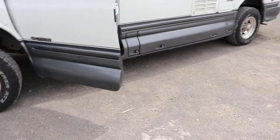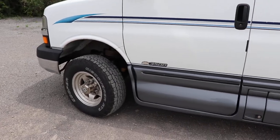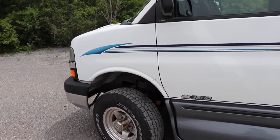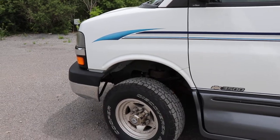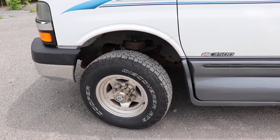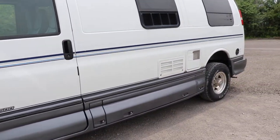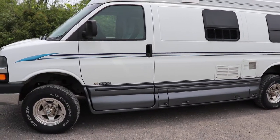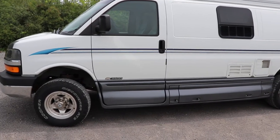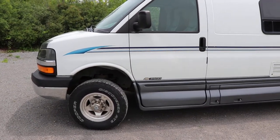The suspension is a bit squishy for my preference, and everyone's preference is a little different. That's why I really recommend going with the remote reservoir Fox shocks — you can change the gas pressure and valving without taking them apart and guessing. I like a firm suspension and this is a heavy vehicle, whereas an empty 2500 or 3500 would probably find these quite a bit stiffer. Overall I'd recommend getting the kit. Thanks for watching.